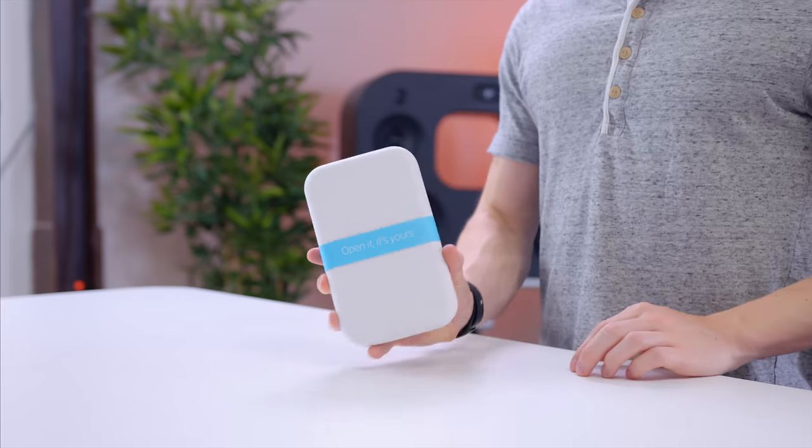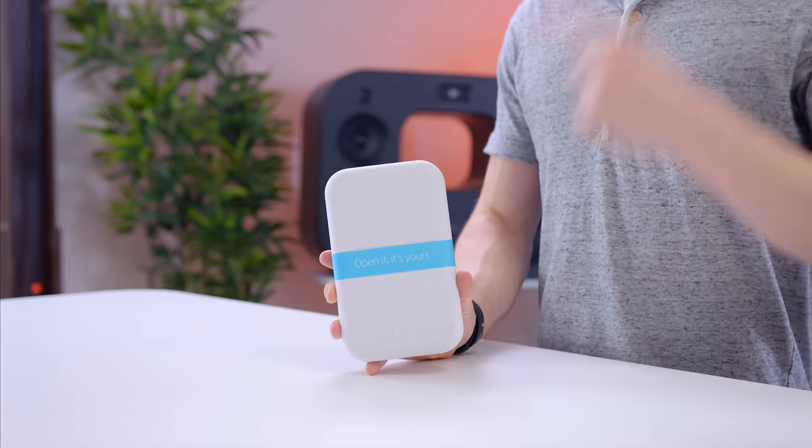Hey guys, this is Austin. This is the Fairphone 2, and it is a fully modular smartphone.